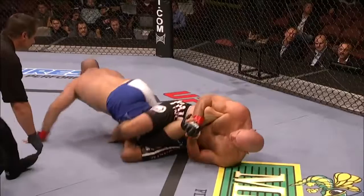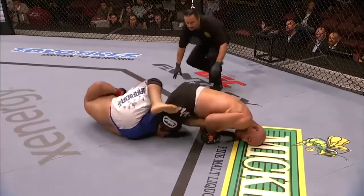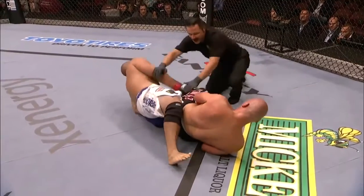Watch this. Look at this — see how he's turning the whole body and yanking the knee sideways? And Scott Junk just screams in agony here right before he taps. Look at that. That hurts just looking at it.